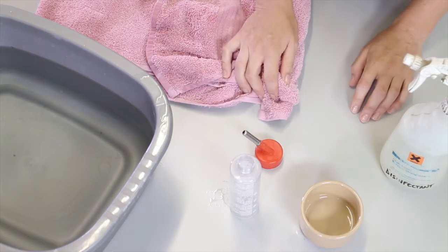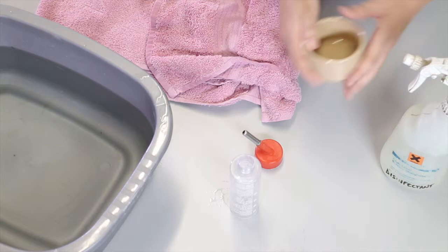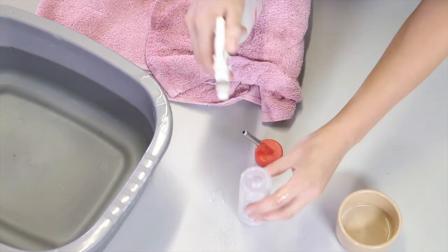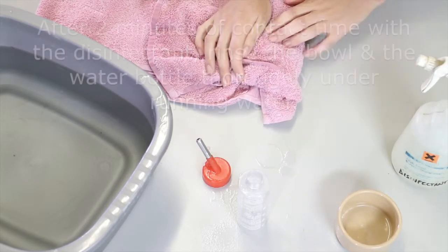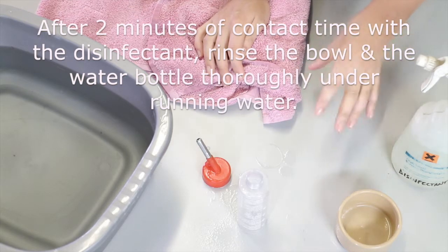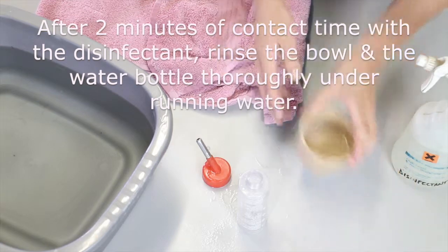The first step to preparing the gerbil's food and water is to clean the equipment that we're going to use. We're going to clean the bowl using a disinfectant, and the bottle and the top. This disinfectant has been diluted to the recommended amount following the instructions. After two minutes of contact time to allow the disinfectant to destroy any bacteria, I want to rinse these items.